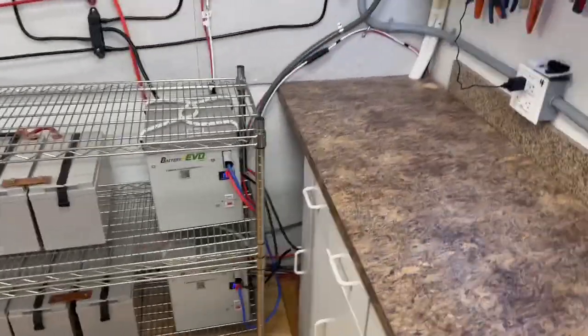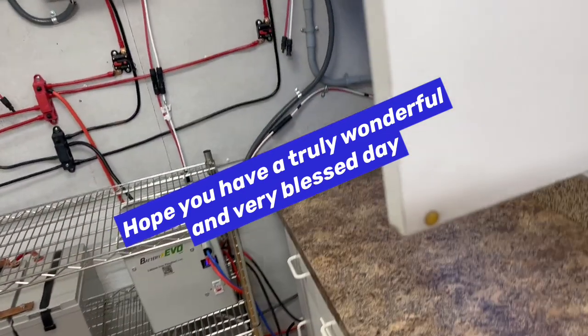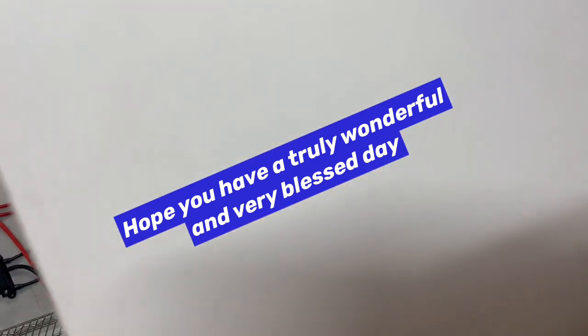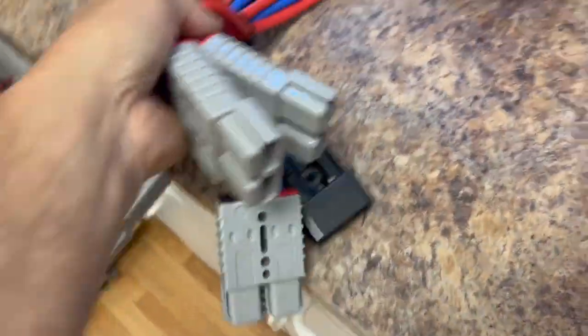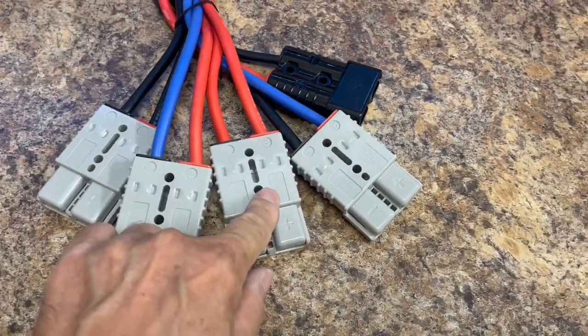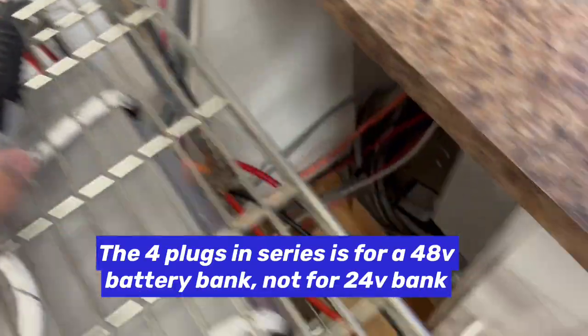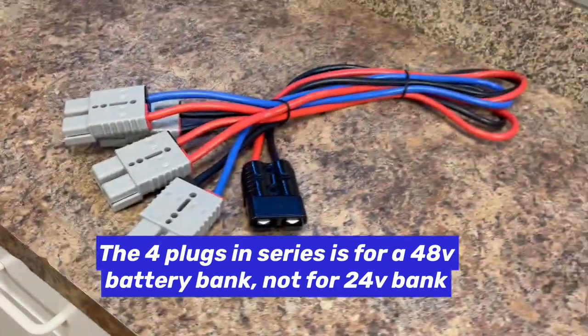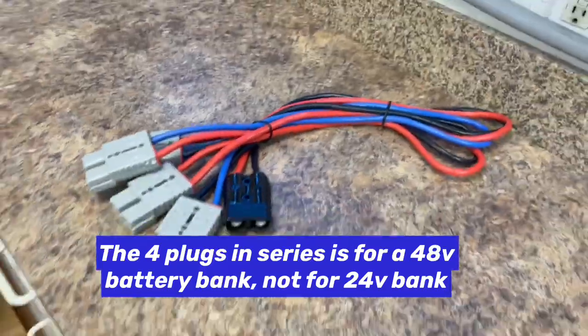We actually have the cables to connect those together to make 24 volts. We also got these from Battery Evil — there's one for each battery: first, second, third, fourth, and here's where it connects together, just like it is on this one coming from these two batteries, but instead of two we'll have four batteries. We were able to get that for around $30 to $35 — wasn't too bad at all. It showed up in like three or four days.